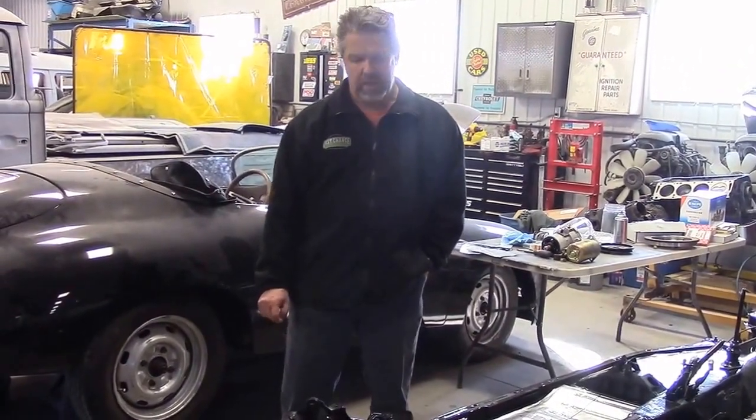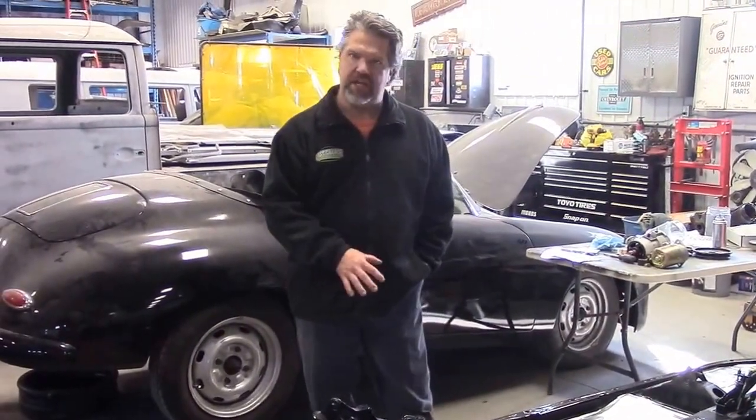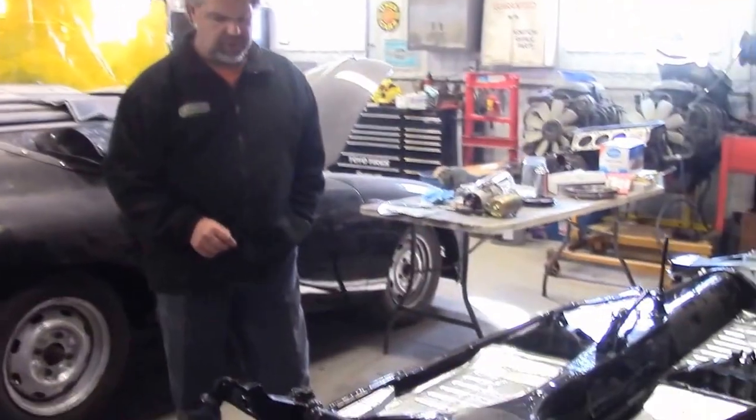Hi folks, it's John Eisemann from LastChanceAutoRestore.com. Just a quick update — I'd like to share how we're making out with the chassis. This is the 78 Volkswagen Super Beetle Convertible that we're doing a complete ground-up restoration, or in the Volkswagen world we refer to as a pan-off restoration. This is Winnie, the Convertible Special Edition.